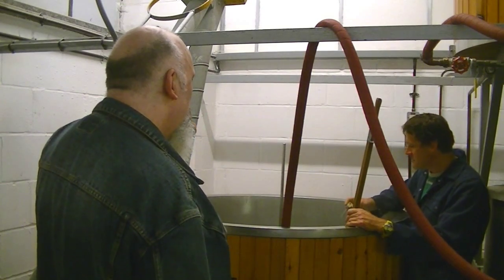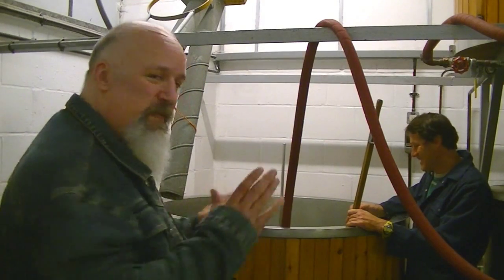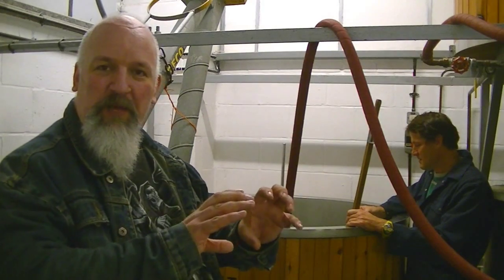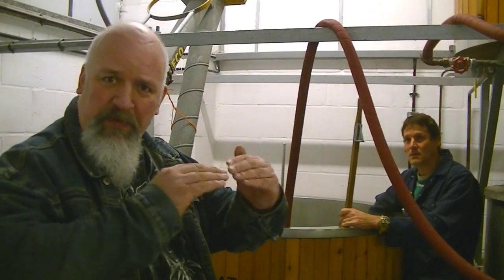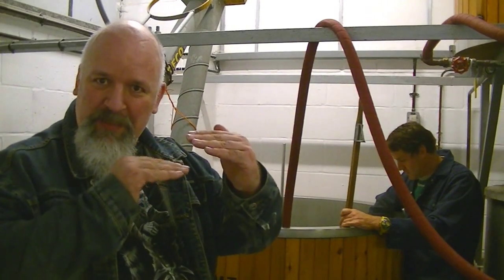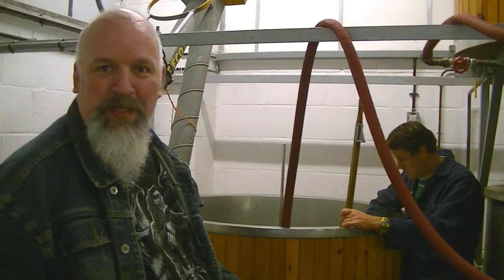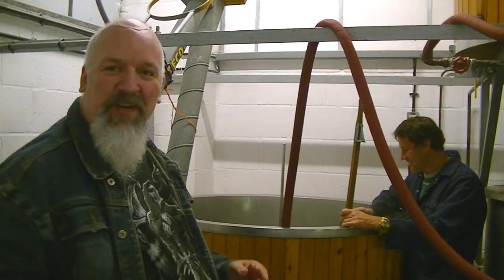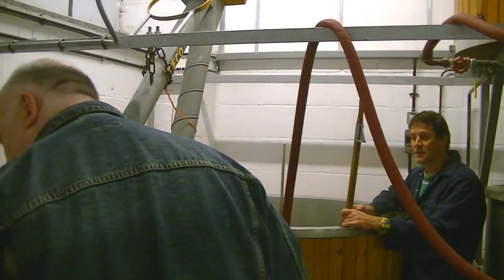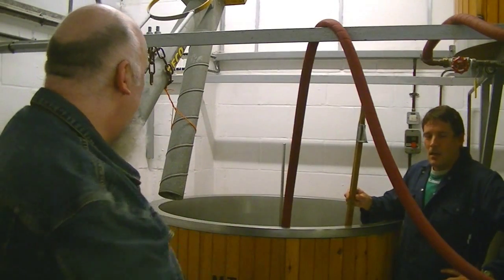It's at that crucial point between the alpha and beta-amylase temperature ranges — the temperature there wants to get right in the middle. I'm going to leave him to it, and in a minute we're going to be working the old Archimedes screw, I believe.